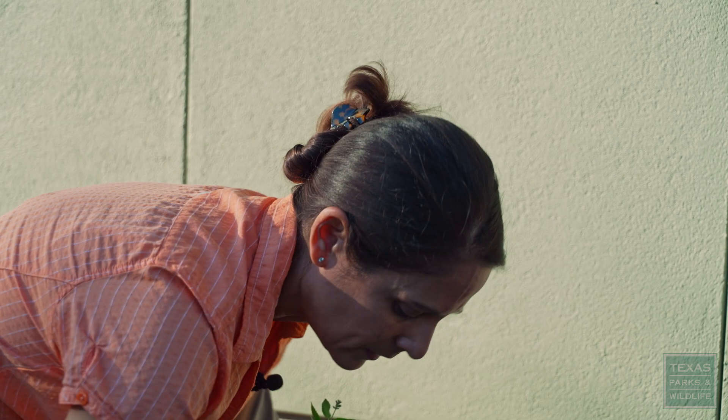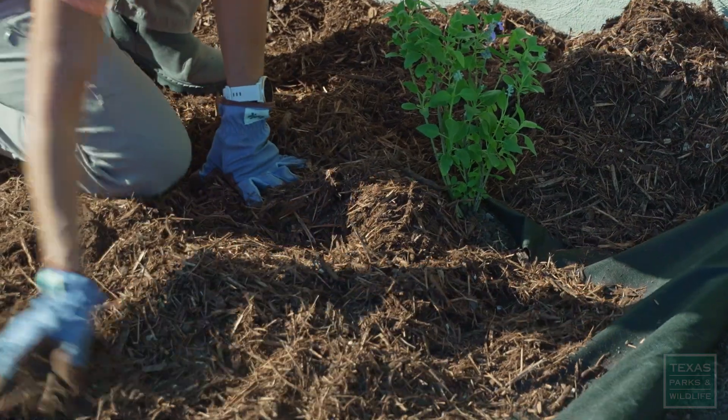I tend to use cedar mulch to help keep moisture in the soil. Let's hope that this one does well.